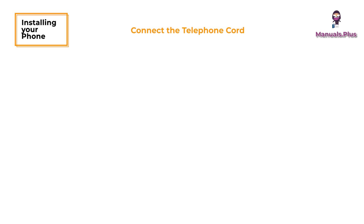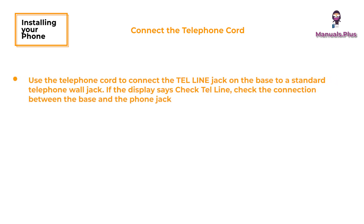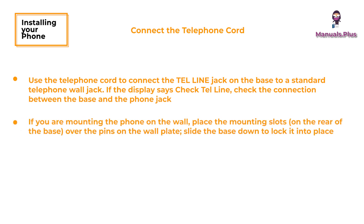Connect the telephone cord. Use the telephone cord to connect the tel line jack on the base to a standard telephone wall jack. If the display says 'check tel line,' check the connection between the base and the phone jack. If you are mounting the phone on the wall, place the mounting slots over the pins on the wall plate and slide the base down to lock it into place.